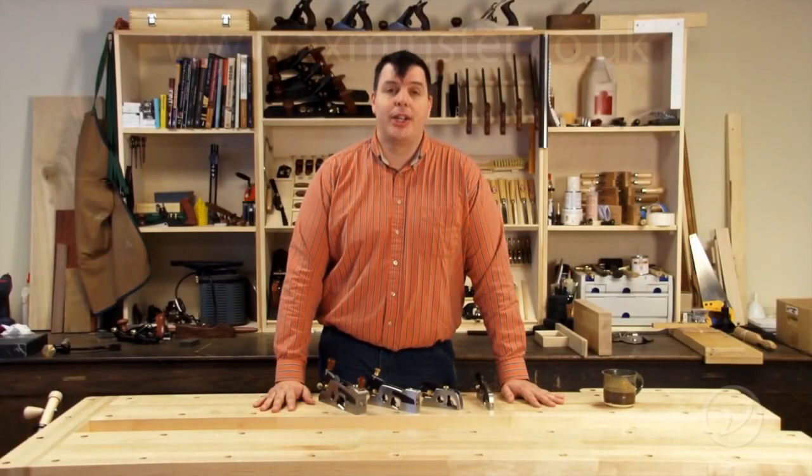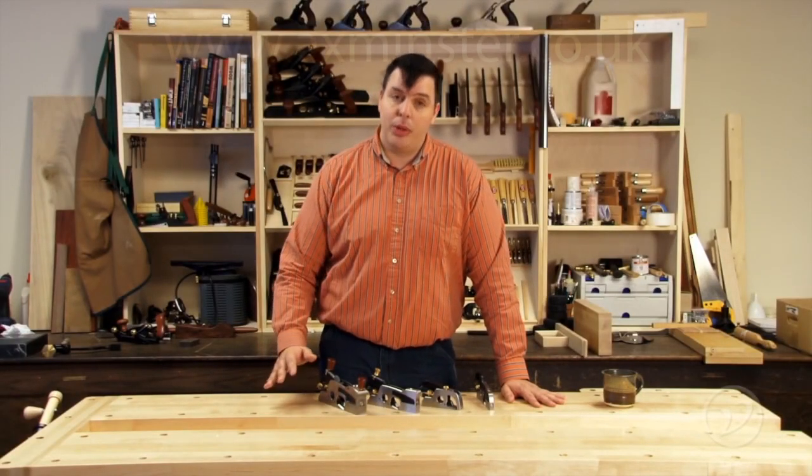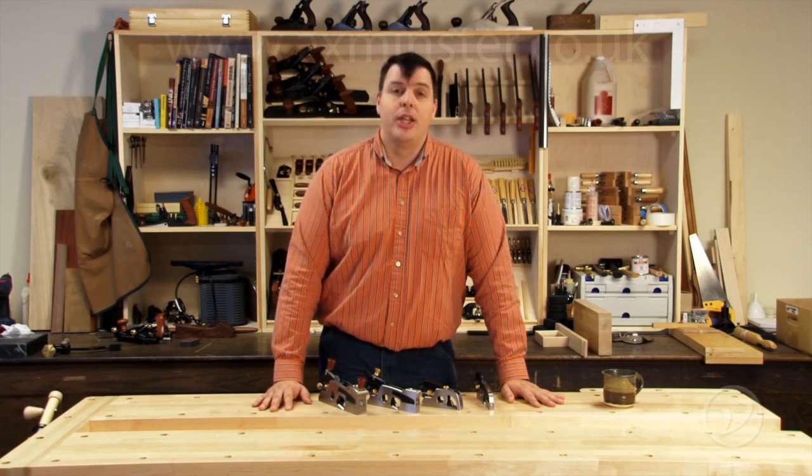As you can see, a shoulder plane is a handy tool to have in your shop to help you get the joinery fit that you're looking for. And with four different sizes and varieties, you can pick the one that's suitable for the job at hand.